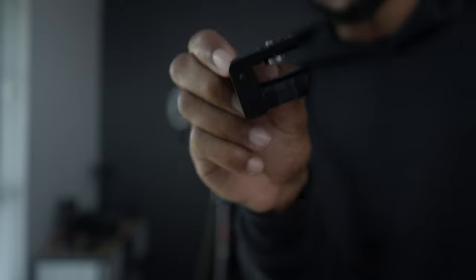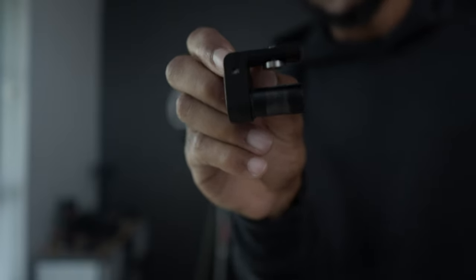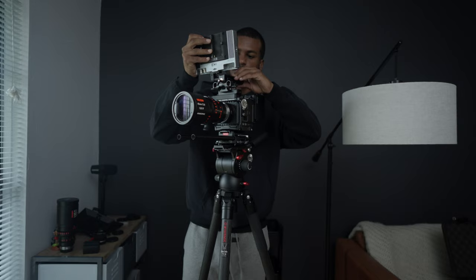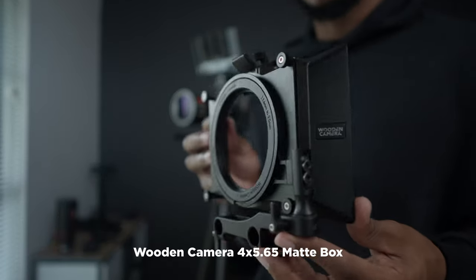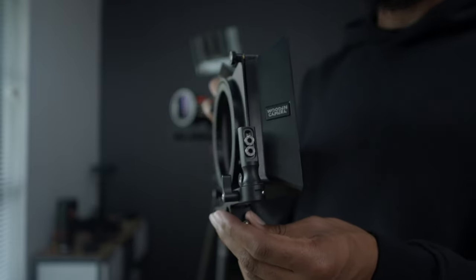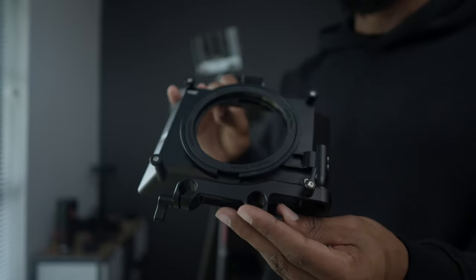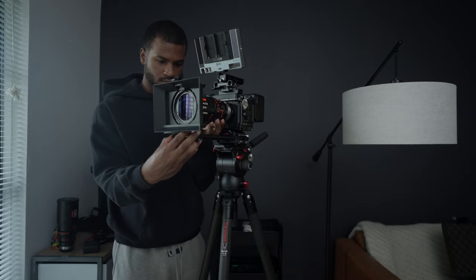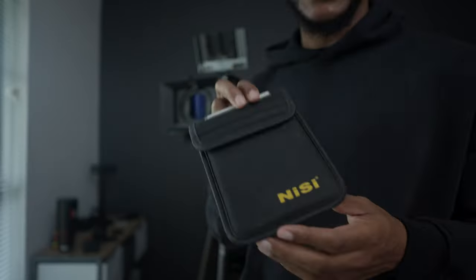My Wooden Camera top handle comes with an adapter for my monitor, so it can go straight to the Wooden Camera handle. For this rig, we're using the Wooden Camera matte box — really professional, high quality matte box. I expect nothing less from Wooden Camera; they're a really great brand and company.